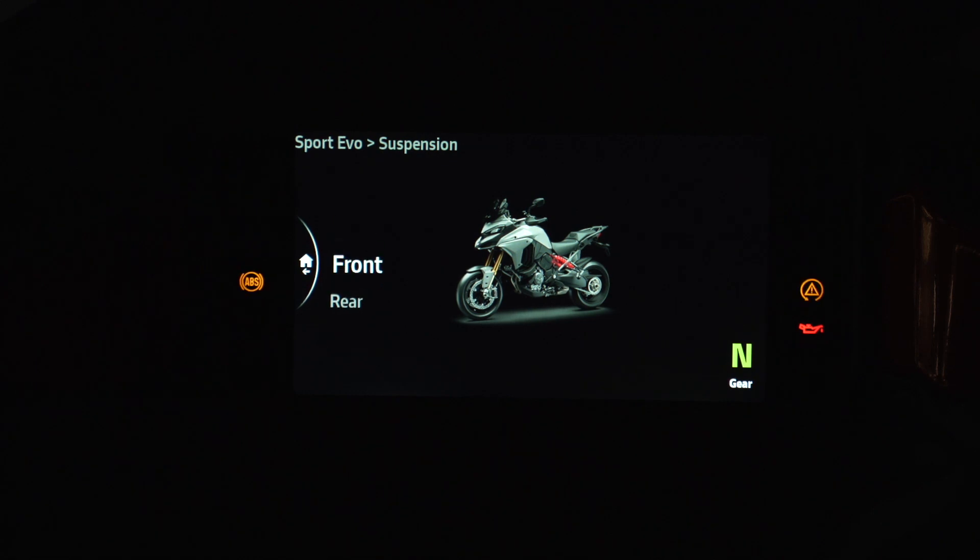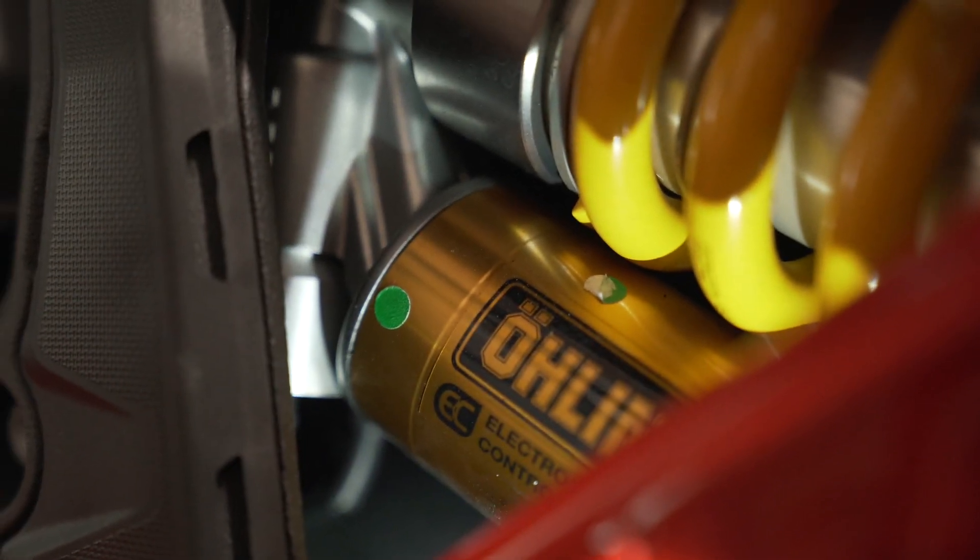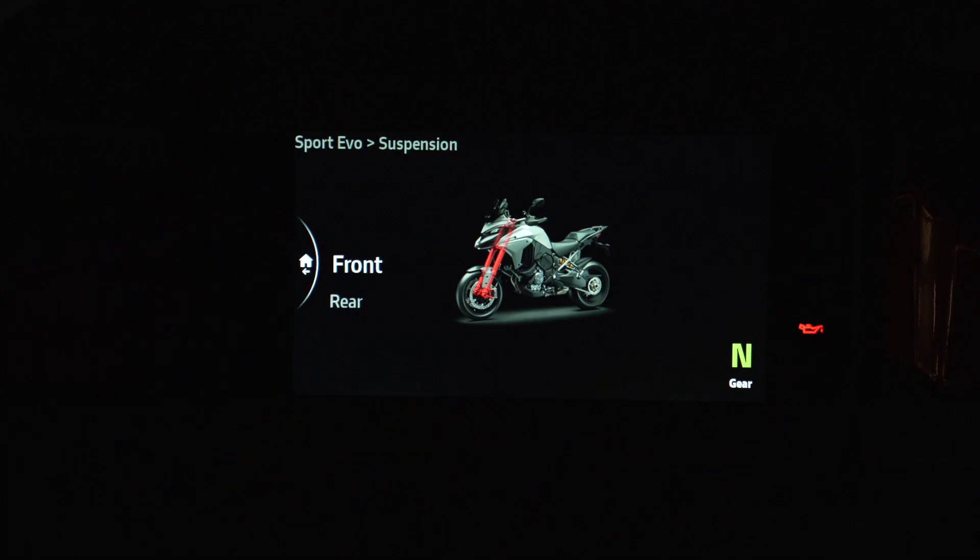Luckily, Ducati North America personnel went over to Italy, and when they were at Ducati headquarters in Bologna, I got a text with some information. Here's the answer: when you make these adjustments under front and rear for suspension, you are adjusting both compression and rebound simultaneously. The problem is that we are not isolating compression and rebound independently, and this is where I have a bit of an issue.